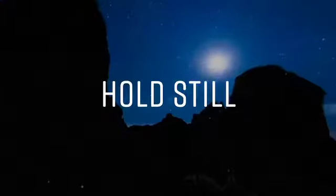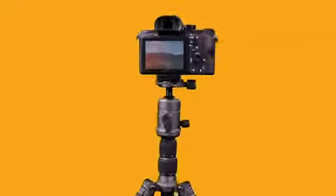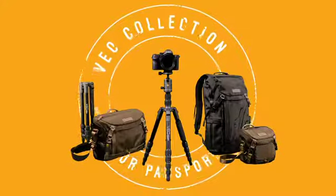Hold still. Anywhere. Your passport to endless photo possibilities begins with Vanguard's VIO2GO travel tripods — one of the VIO collection's many solutions designed with a travel photographer in mind.